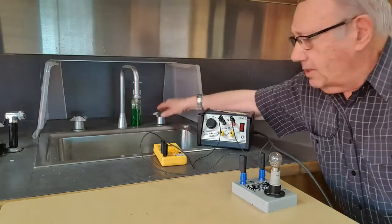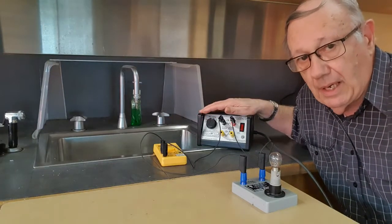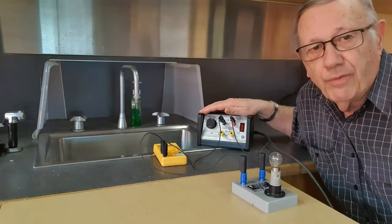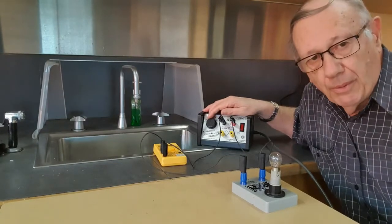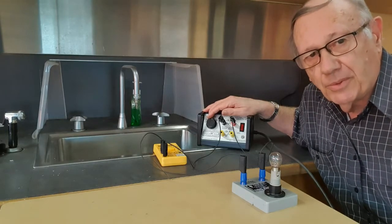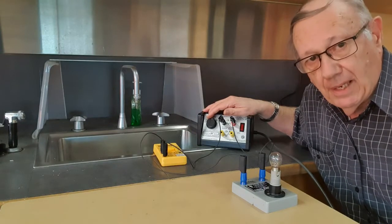When it comes to electricity, we have a similar sort of situation. We have electrons flowing through the circuit. Again, we don't count the number of electrons per second. What we do is count the number of coulombs. So our electric current consists of coulombs per second, although we don't normally use that term — we use the word amps or amperes.